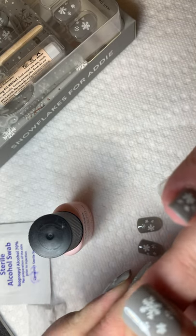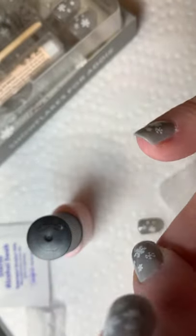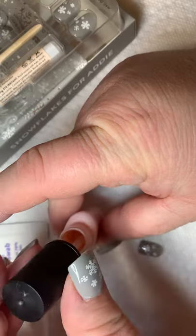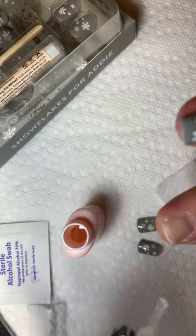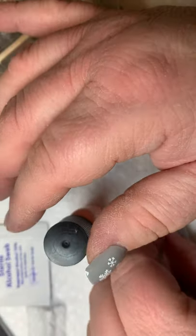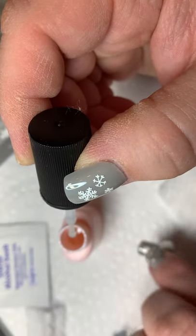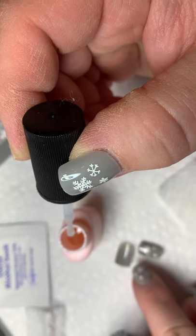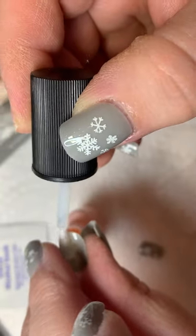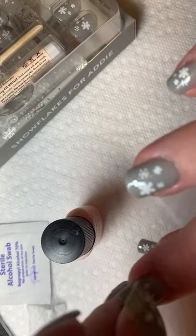These are Snowflakes for Addie — they have really cute white snowflakes on them. What's interesting is they don't all have the same pattern. I was thinking about doing a mani mix-up with this, but then I looked at them and thought, not so bad — it's got quite a cute little pattern going. You can see as it's sitting here that it's thinner at the base than it is at the tip.